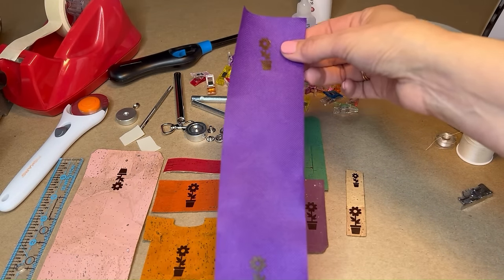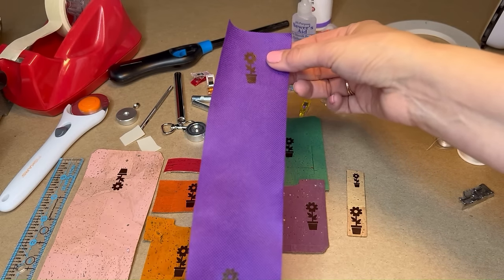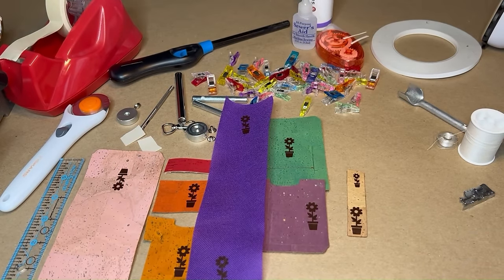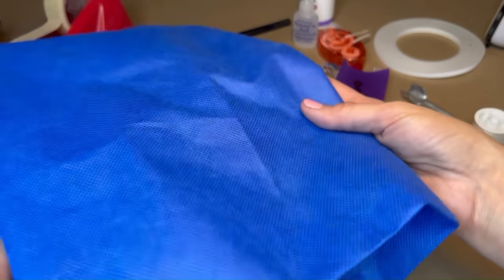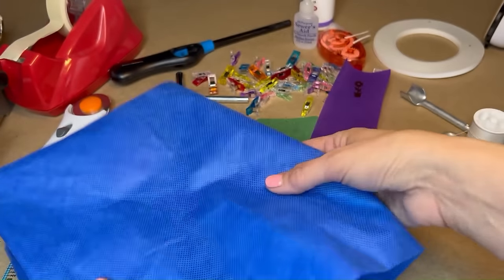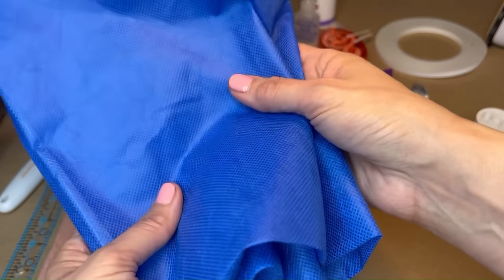OllieFun does not have a directional print — it's plain — and some of you may not know what OllieFun is. It's a very inexpensive material that costs next to nothing, and it really costs nothing if you have a used grocery sack to pilfer from for your first go-around. It's the exact same material as reusable tote bags from the grocery store.